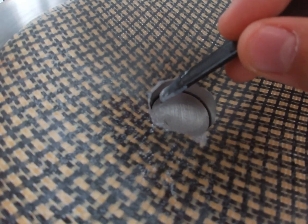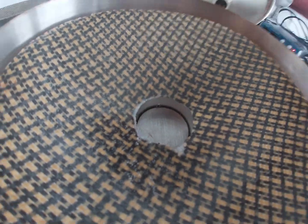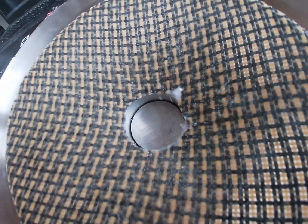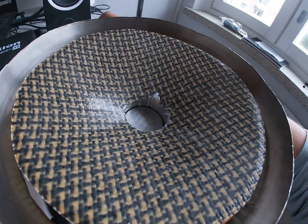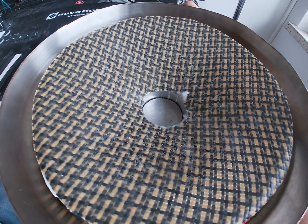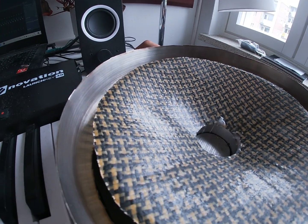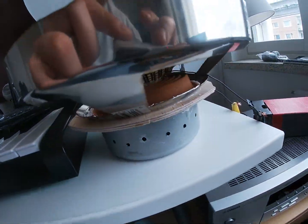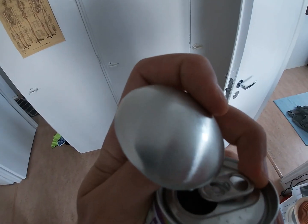Then I carefully glued the cone on top of the voice coil. It's already working! I still needed to add a dust cap, so I made one from the bottom of a can.